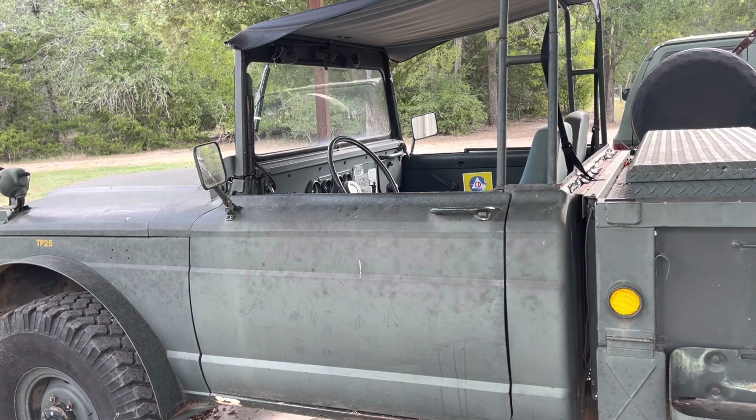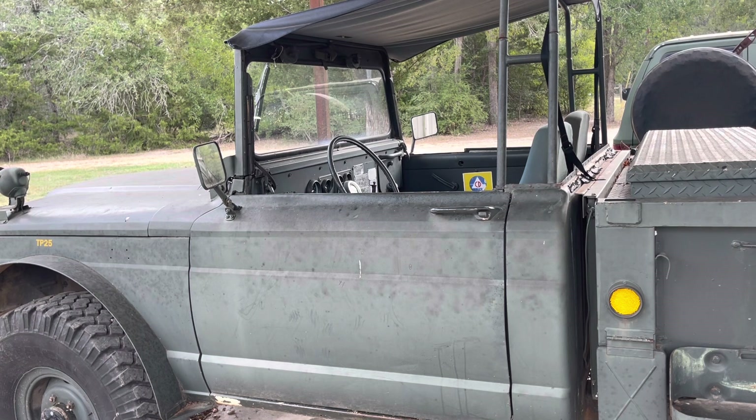It is not the factory Kaiser Jeep hardtop. It is my hardtop, which came with the truck from the Forest Service. I've seen two factory hardtops. I've only seen one for sale and at the time the asking price was almost twice what my truck was worth. I've not seen any since then for sale or anywhere else.